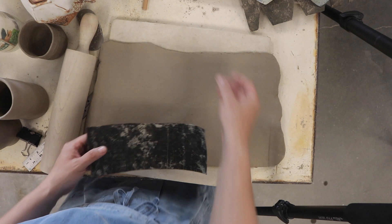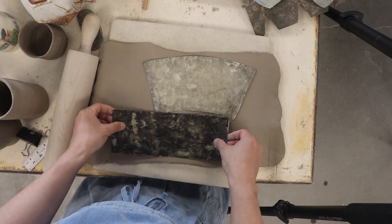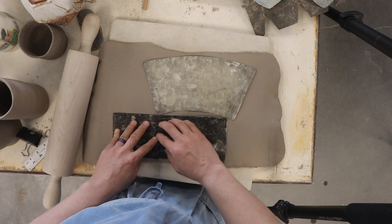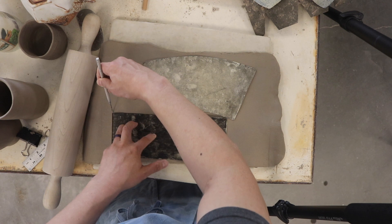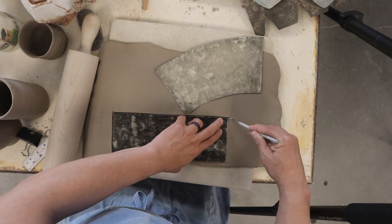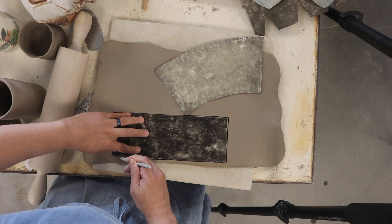Let's start with a cylinder — actually, let's do both a cylinder and a truncated cone. Why not, since I can fit both. You're going to place your tar paper template on the clay and use your needle tool to trace and cut around your template.